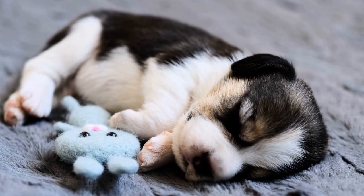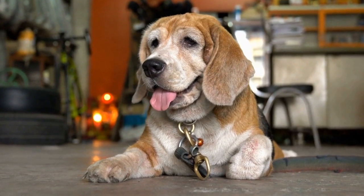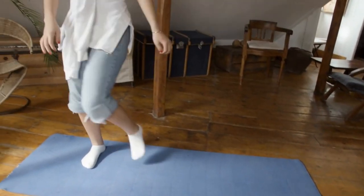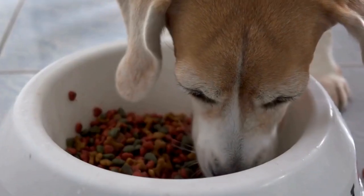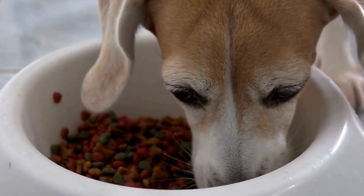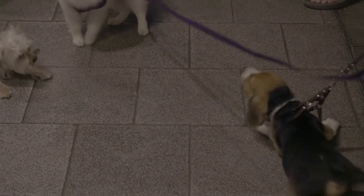Pause Table. The Pause Table teaches your beagle to stay still and focused amidst distractions. It helps build their impulse control and sharpens their obedience skills. Start by getting your beagle to jump onto the table and reward them with treats and praise. Gradually increase the duration they stay on the table before rewarding them. This drill is vital as it prepares them for future agility obstacles where they need to pause and wait for instructions.